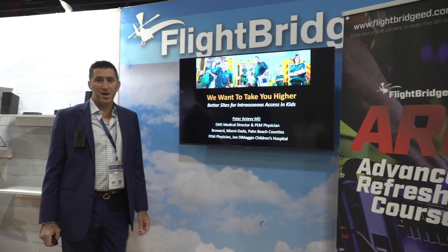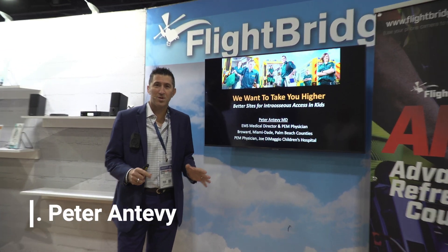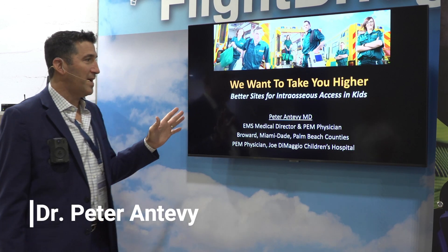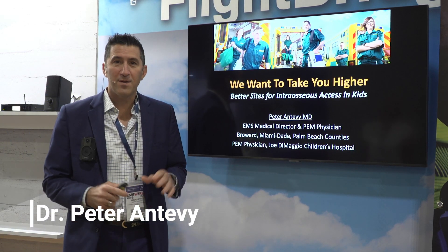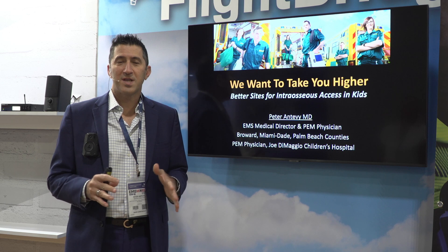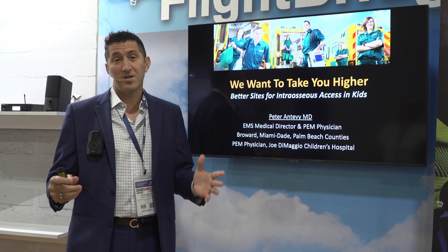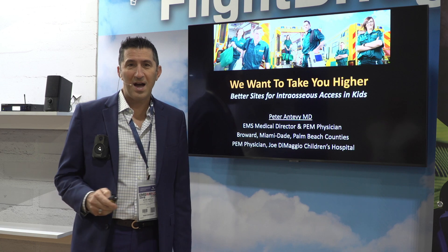Welcome everybody. It's Peter Antebbe. We're here at EMS World Expo 2021 at the Flight Bridge Ed booth. We're going to talk today about ephemeral IO. If any of you are using the proximal tibia in cardiac arrest in kids and maybe even in adults, we want to take you a little higher. Let's go for it.